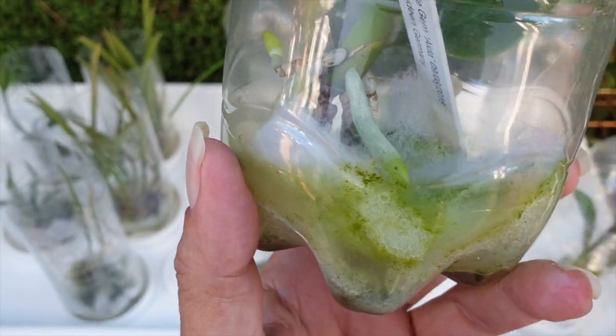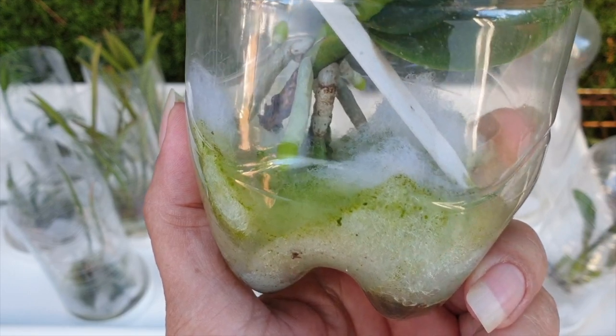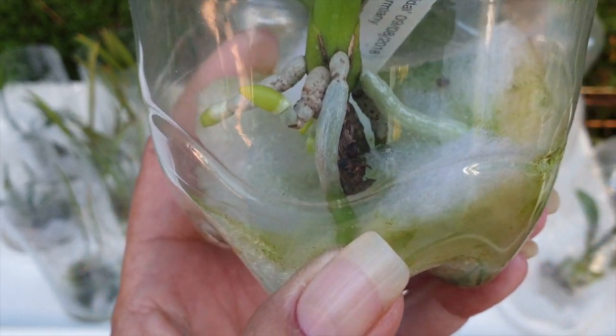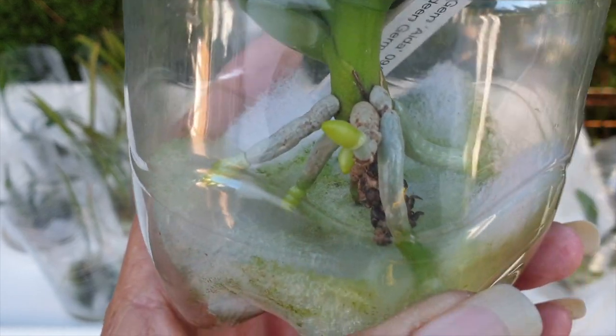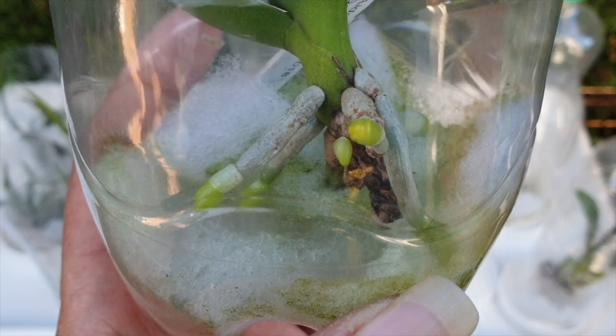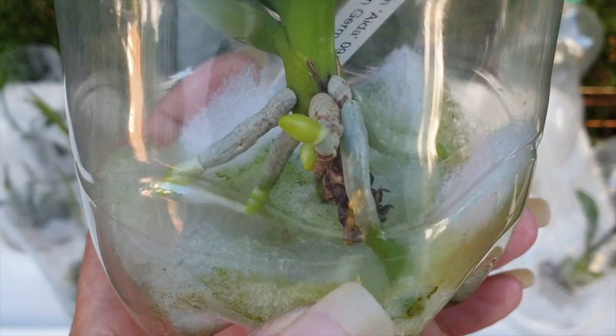Welcome everybody, thank you so much for clicking on this video. It's one of a little bit of highs and lows, a test of patience — who's going to win the fight: my inability to save these orchids, or their resilience and willingness to survive?